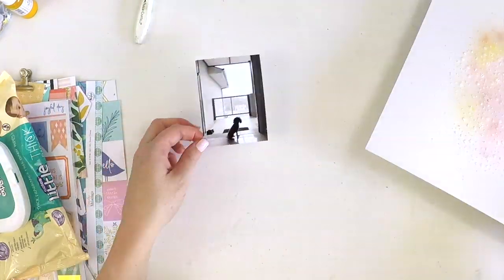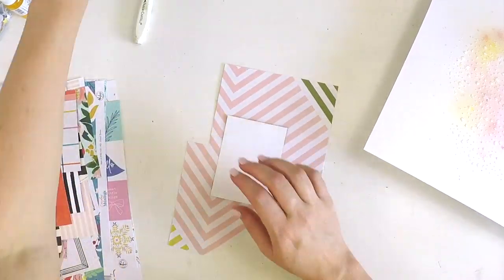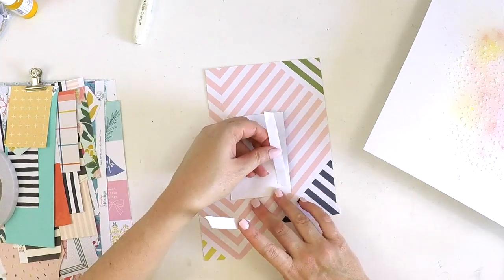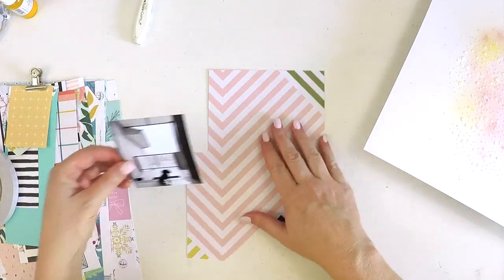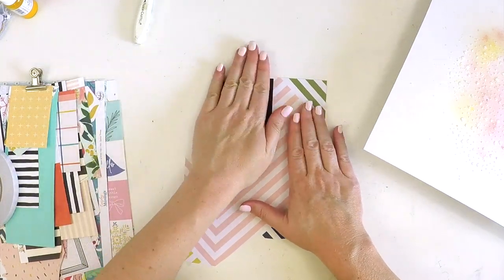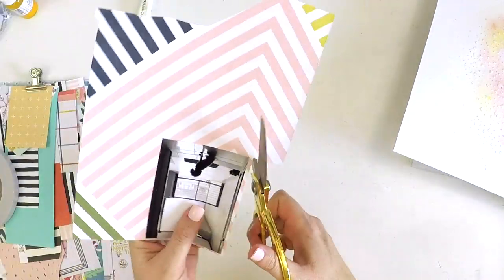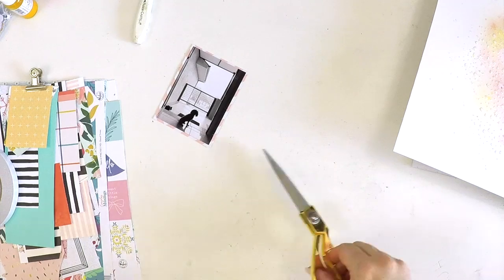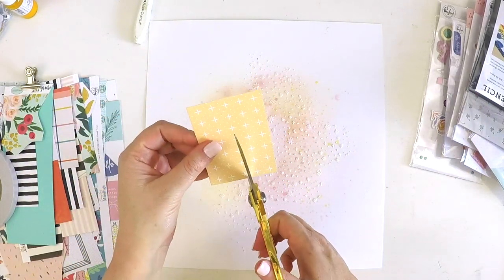The stencil I'm using here is from Echo Park and it's called Shimmering Sky. If you're interested in that you can pop back into the Hip Kit Club store and check out past colour kits, because I know there are still some available. It surprised me — when I looked at it on the packet I wasn't too keen on it, but when I used it, it just turned out magical as you can see.